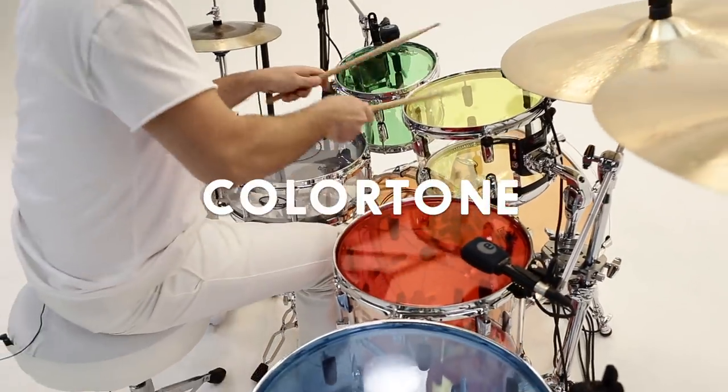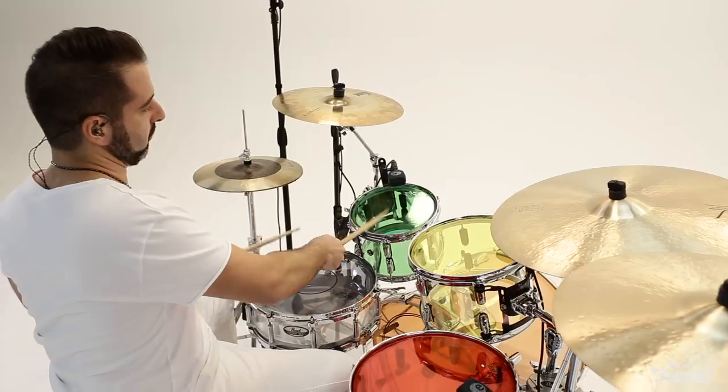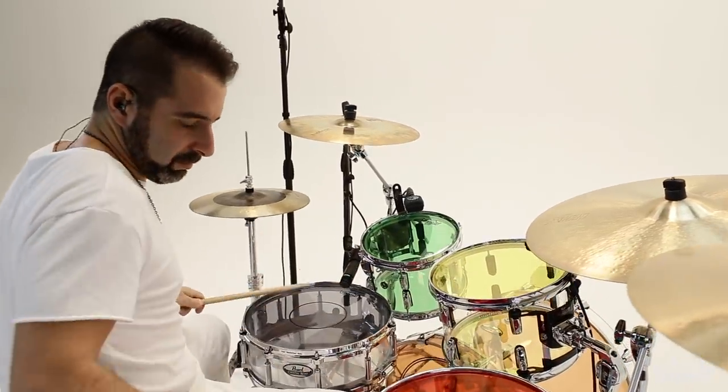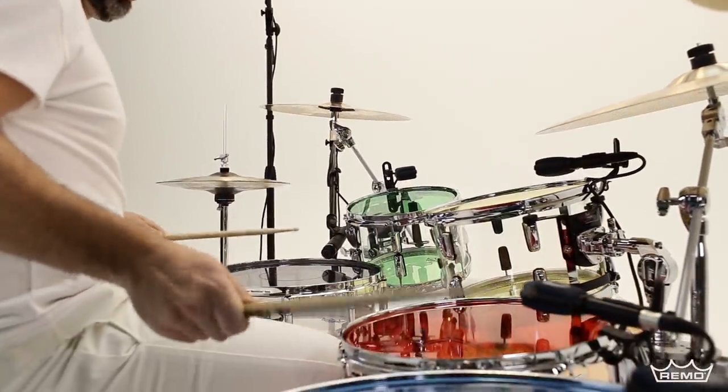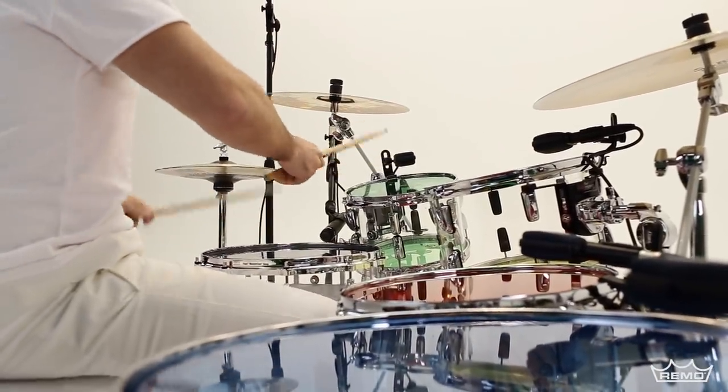RIMO introduces an explosion of sight and sound with the exciting new Color Tone Drumheads. All Color Tone Drumheads feature RIMO's proprietary skin-deep imaging technology that combines stunning visual appeal with powerful projection, tone, and durability.